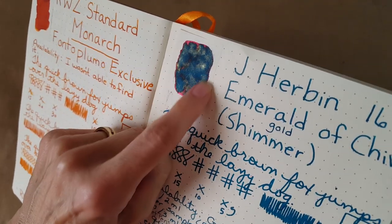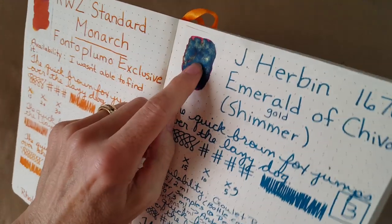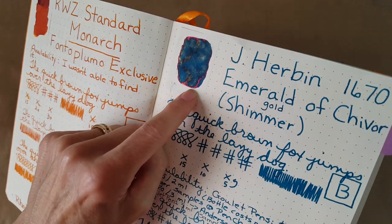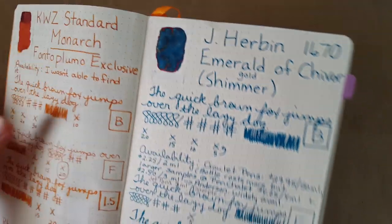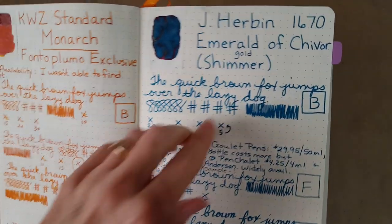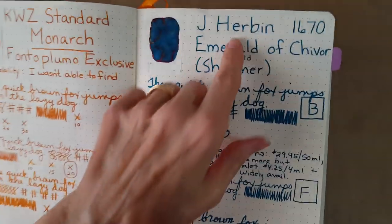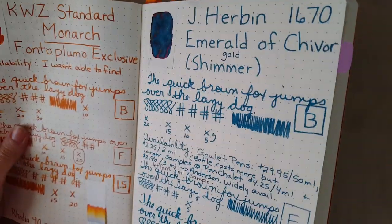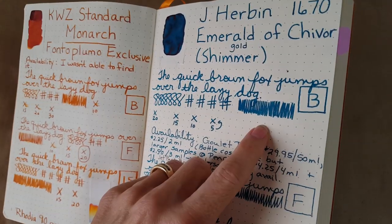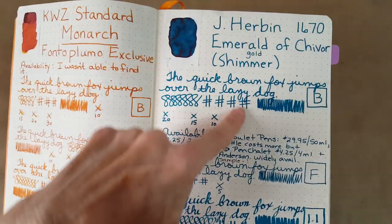Let me show you that shimmer on the Tomoe River sample — you can see the gold shimmer and that beautiful red halo that appears. It's quite interesting. It didn't quite do that on the Rhodia paper, but it's still very pretty, and if you get the light just right you can see the shimmer. Here it is in the broad nib.